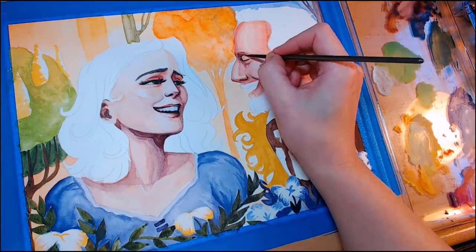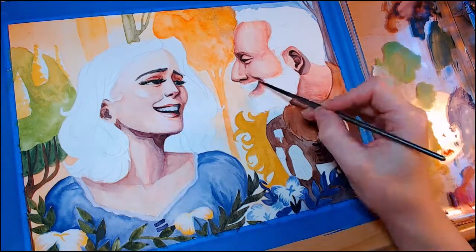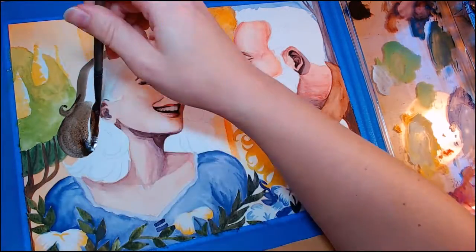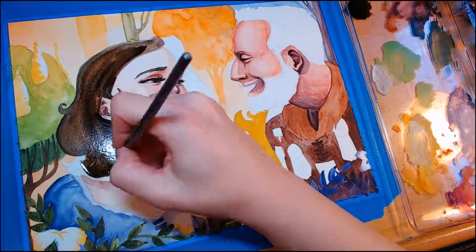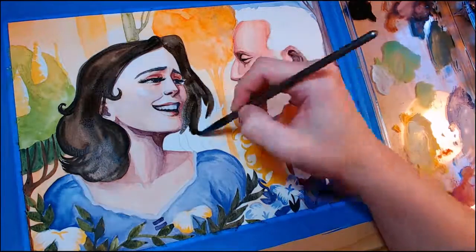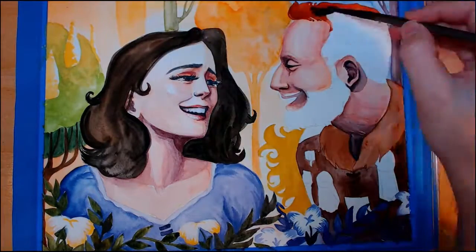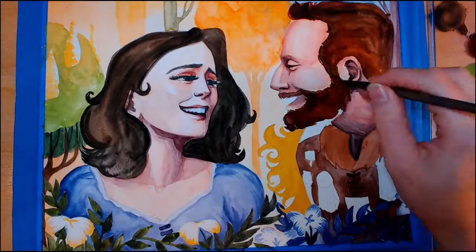I would say go in blind, enjoy the ride, and be surprised by how well written this entire show is. I do believe they're doing another season and I cannot wait. Seth MacFarlane did such a good job, and he's actually a way better actor than I ever thought he would be. He's actually pretty good at what he does, and the entire cast and crew are also really great.